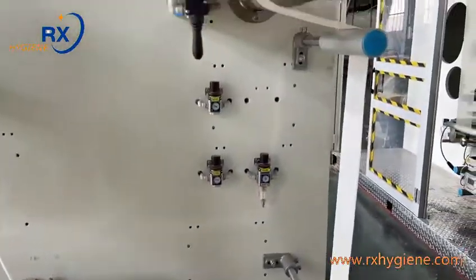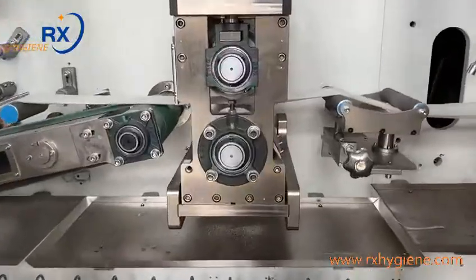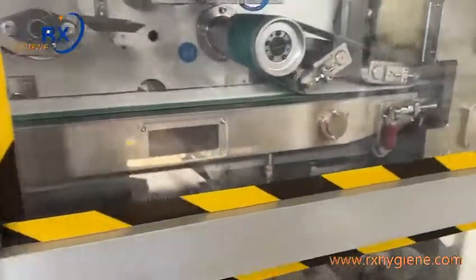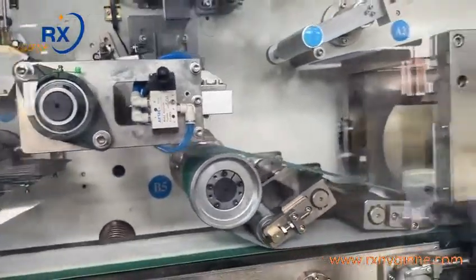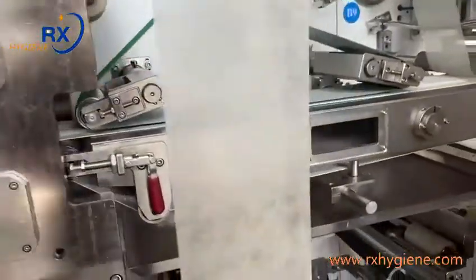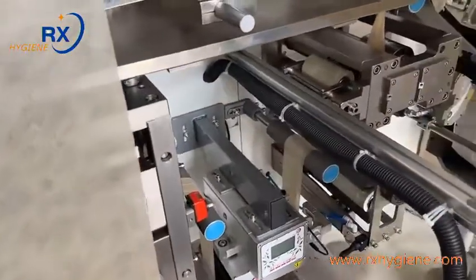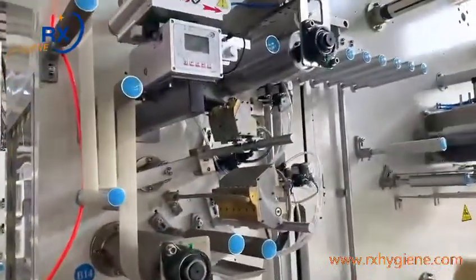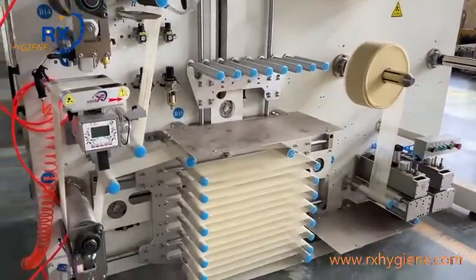This is the actual thin core. The non-cylinder is an air tank, Taiwan brand. This is also the raw material tension control system with automatic replacing.